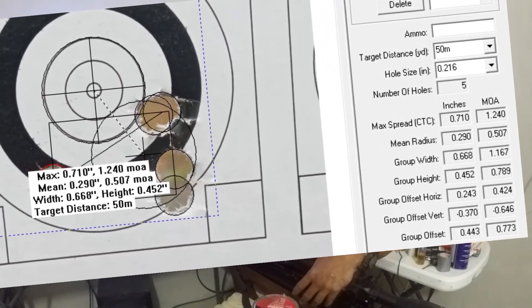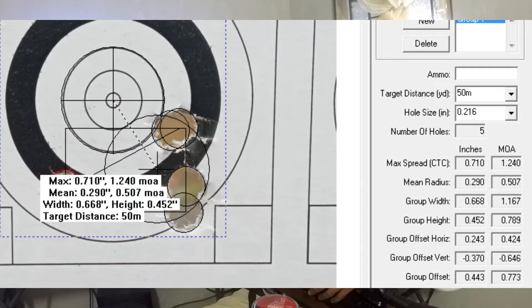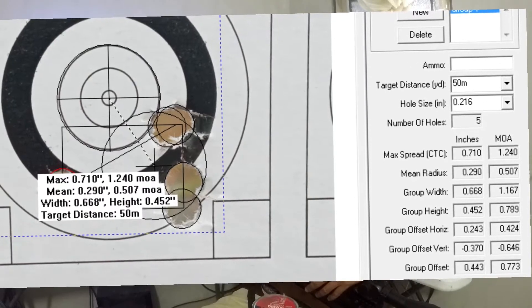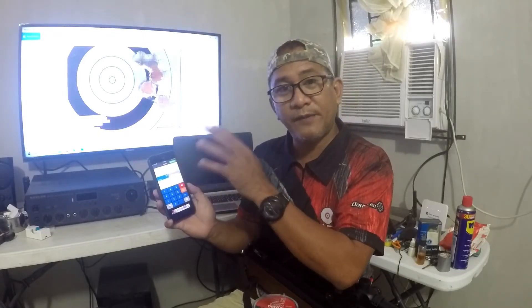The second step is to get the point of aim — the POA center. Then input your pellet hole size. Our pellet is 0.216 inches. Just use a converter and type in 5.5 mm — 5.50 mm equals 0.216 inch. Input that data into On Target TDS.